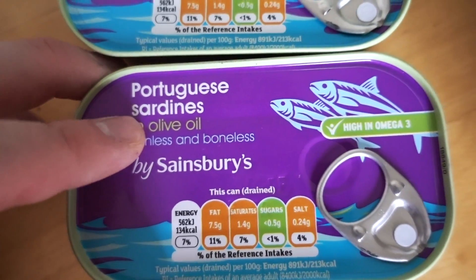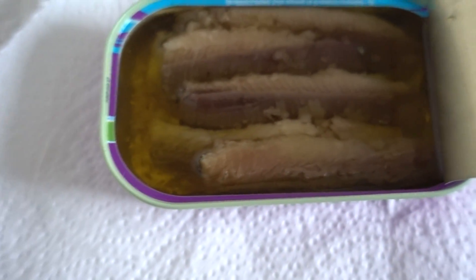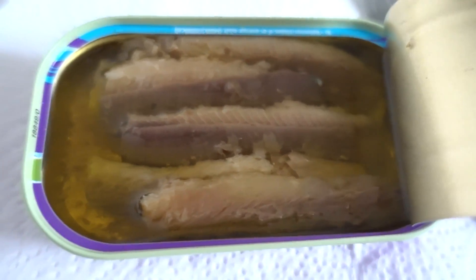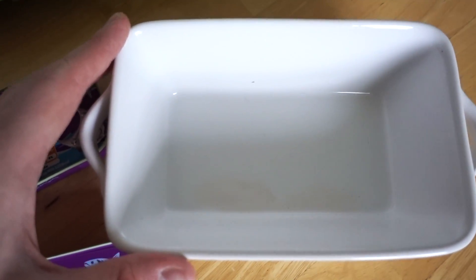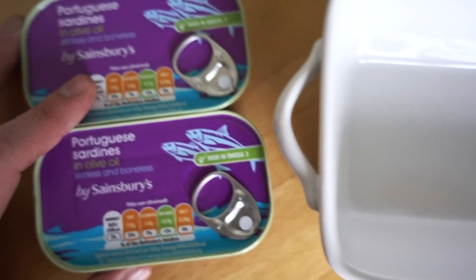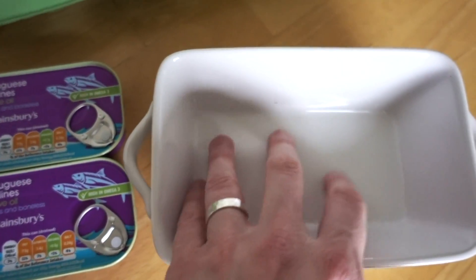Make sure it's extra virgin olive oil — less processed compared to sunflower oil or rapeseed oil, which are going to be hydrogenated and really inflammatory. The idea here is just to fill in this tray, which is kind of a one-to-two person tray. I usually cook it just for myself because my wife doesn't really like it — she prefers straight eggs.